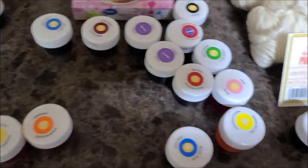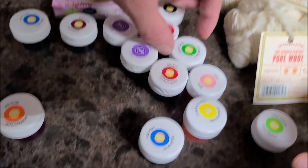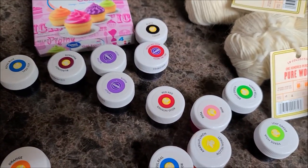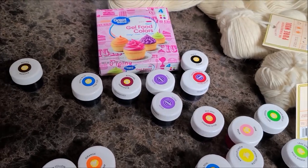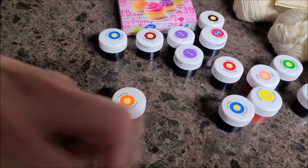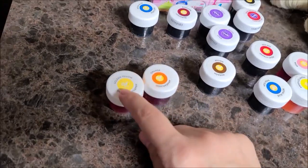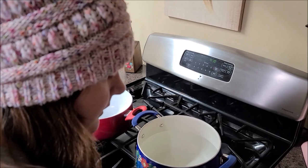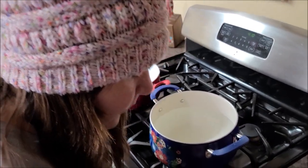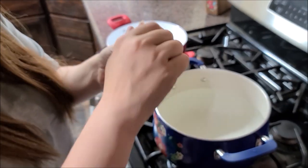I'm going to mix this orange and this yellow together. Leaf green — oh yeah, I've seen that's a new color. Oh, here's Kelly green too. We got two violets. I'm going to do one of these in brown, but right now I'm going to mix a little orange and a little yellow. So — orange, golden yellow. I don't have much copper left, but I'm going to throw it in here.